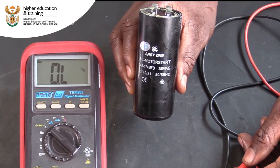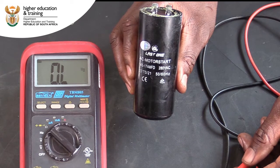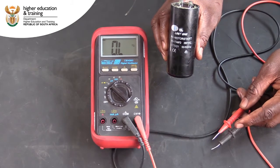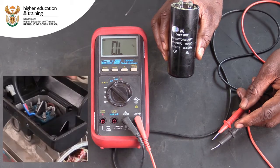This capacitor has an operating voltage of only 280 volts AC. If necessary, you first need to isolate the posts in the terminal box connecting to the capacitor for the start and/or the run windings, depending on what type of motor you are dealing with.